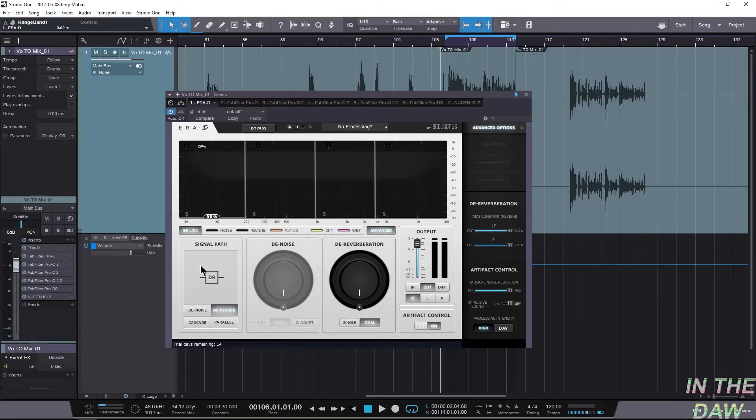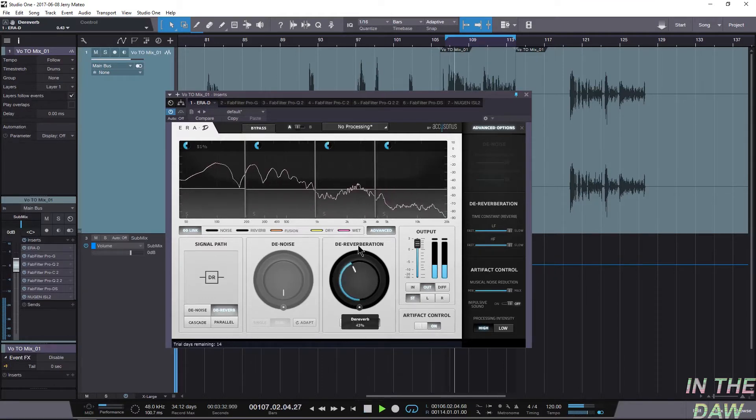Let's start with the controls. These are basically the processing controls — this is zero percent, this is a hundred percent. So I'm gonna set this at 50/50 and bring that in. We're gaining a little bit of headroom again because we're using that natural tape compression and saturation from the sample.